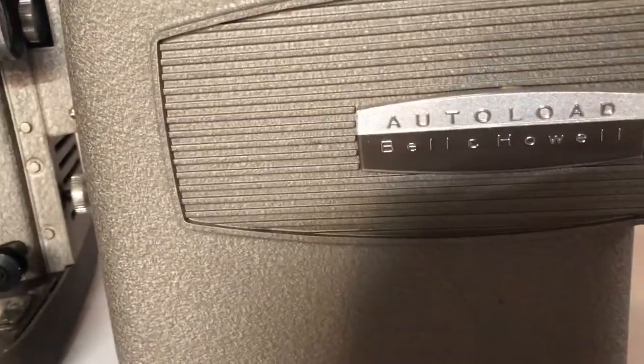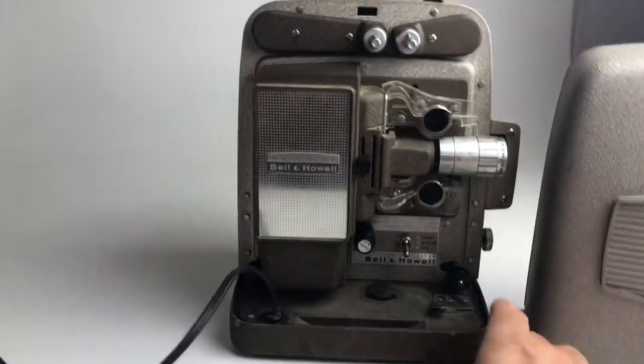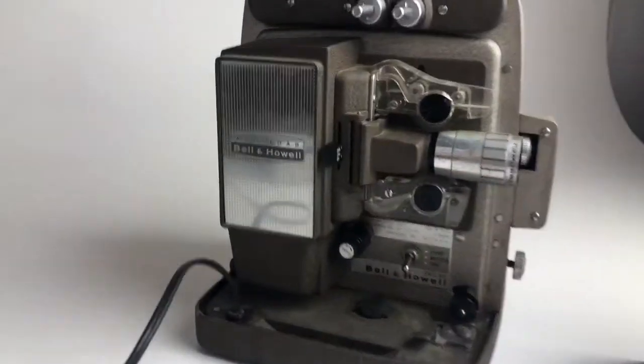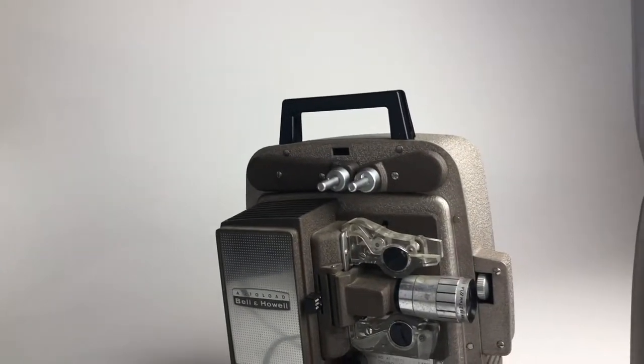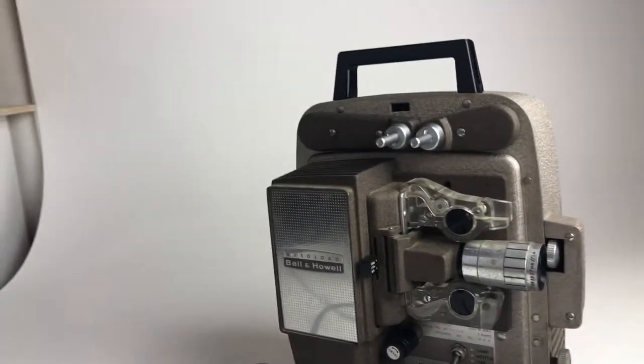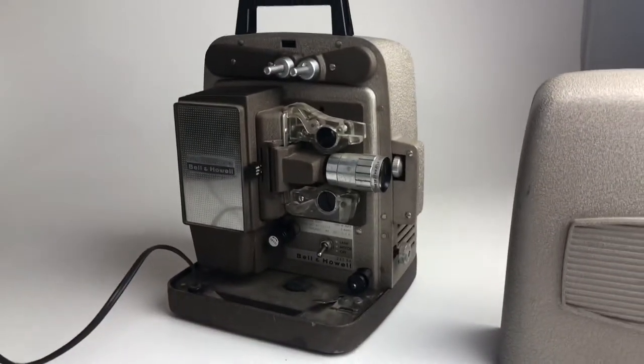That completes the little demonstration video of the auto-load Bell and Howell Model 245 BA projector. Thanks for watching.